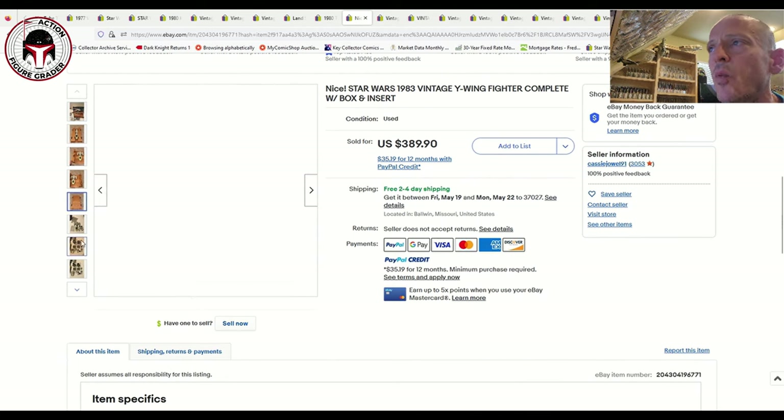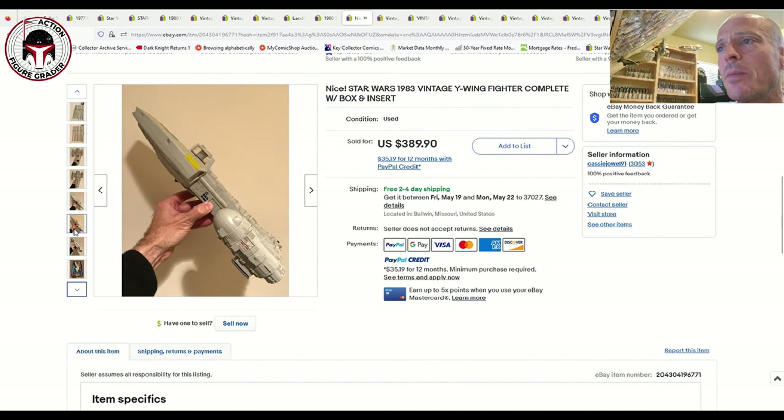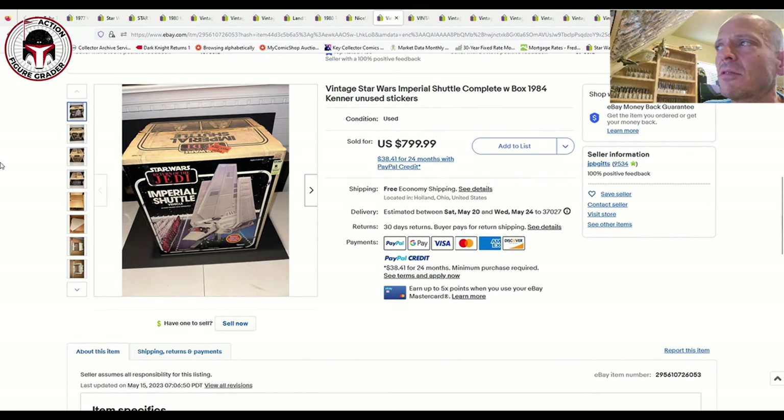Here's an unused contents Y-Wing Fighter with all the inserts and accessories. The baggies had been opened and it looks like the stickers had also been applied, so it's not truly unused contents, but it does include the vehicle, insert, instructions, and all that. That sold for $390 with free shipping. Mint in sealed box you can double that price pretty easily, and graded examples have sold for around $1,100 or more.